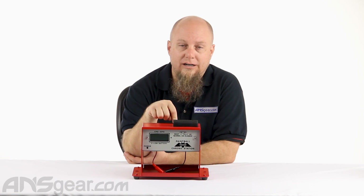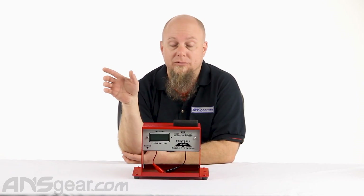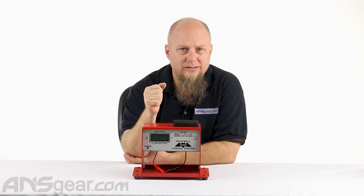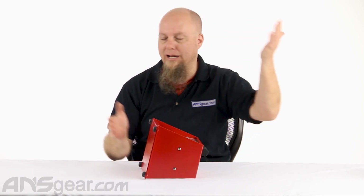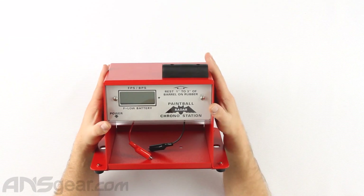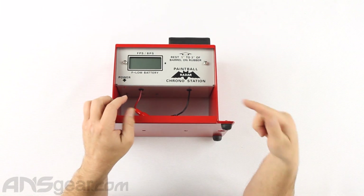This version right here is for field operators or people who are going through a lot of guns or having people cycle through a lot of guns — really field operations. Maybe you can get one and have it at your house if you do a lot of work on guns or you have a lot of equipment and people come over. But this is really designed as a robust system for heavy traffic coming through.